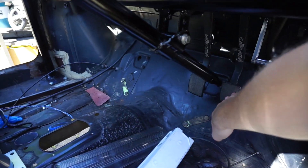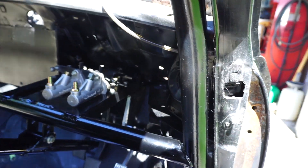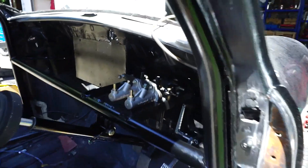Moving right and all good. There are a few little adjustments, a little bit of grinding to do on a few of these bolts - as you can see they touch sometimes when the pedals are moving left to right, so that will need to be looked at.